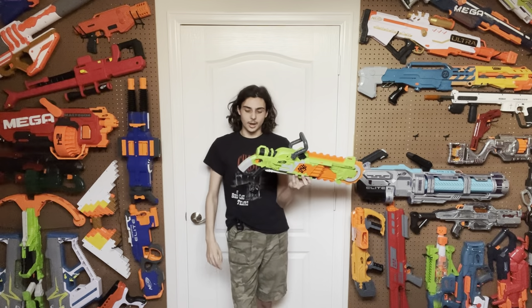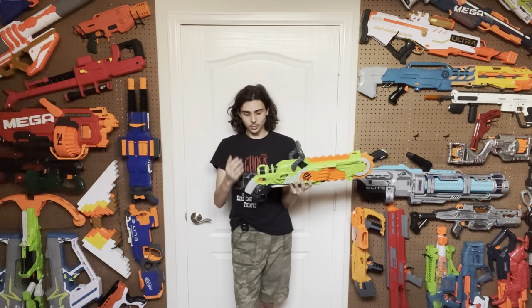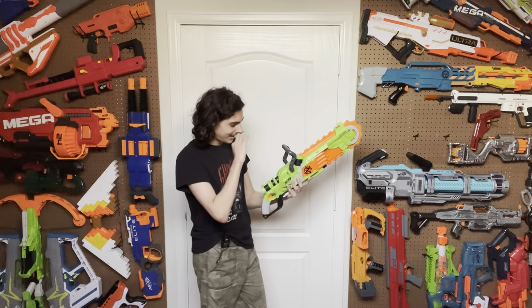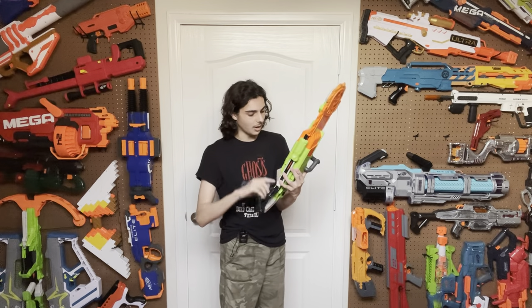For ergonomics, it's got a main grip and two foregrips — a functional foregrip and an aesthetic foregrip. The main grip is pretty good — not that big but very smooth and comfortable, a very nice grip. The trigger pull is very nice, feels a lot like the Rough Cut but a little more shrunken down, so it fits my hand a bit better. The aesthetic foregrip is big and comfortable — it doesn't do anything but makes it look like a chainsaw. On my last one the foregrip had a tendency to come flying off if you swung it around, which was ridiculous. This one I haven't had that problem with.